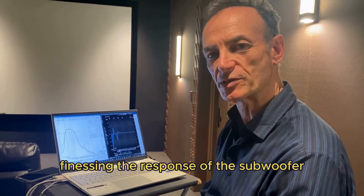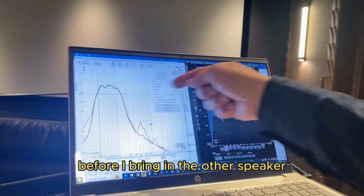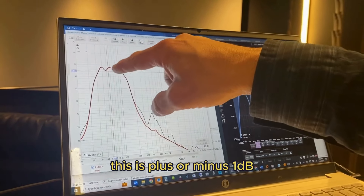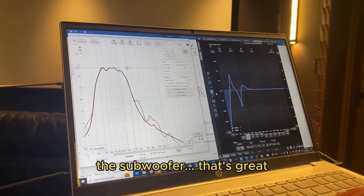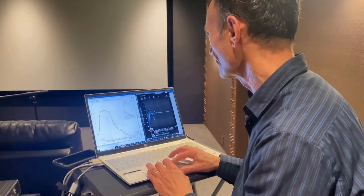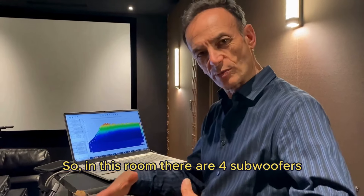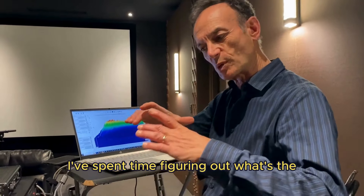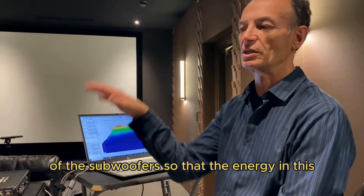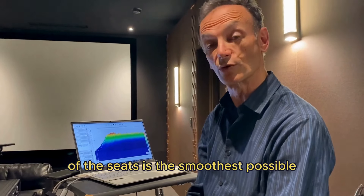After spending a little time finessing the response of the subwoofer, this is what we have right now — just the subwoofer on its own before I bring in the other speakers. This is plus and minus 1 dB within the range of operation of the subwoofer. That's great — the bass is going to be nice and tight and punchy. In this room there are four subwoofers, and I've spent time figuring out the optimal drive in the time domain so that the energy in the middle seating area is as smooth as possible.